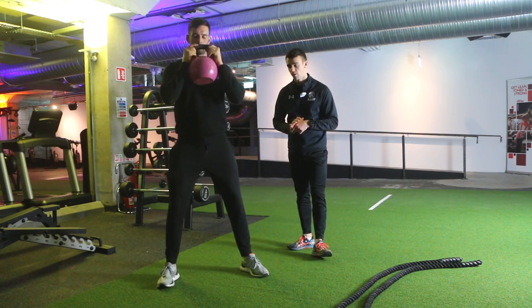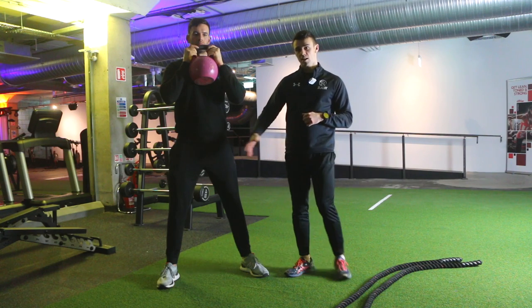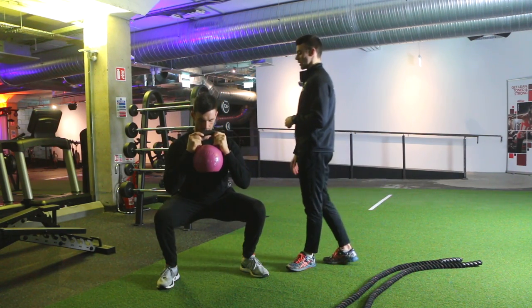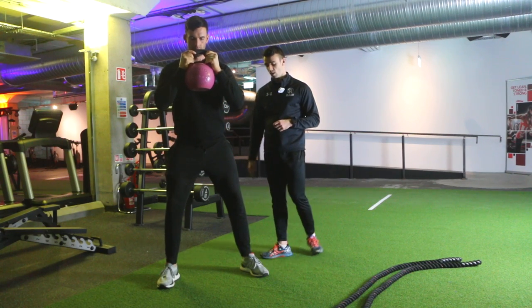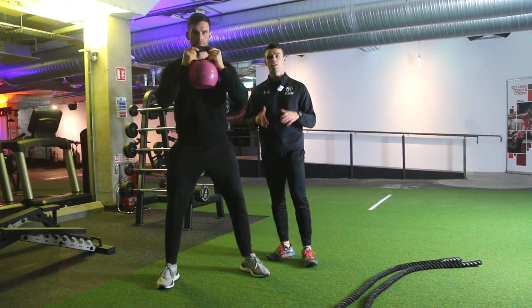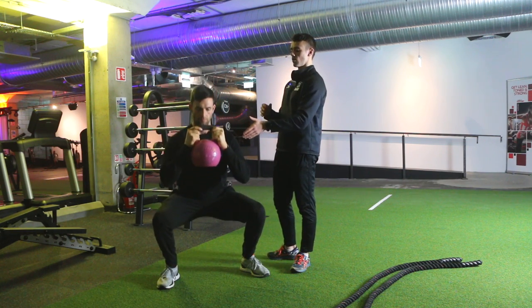Start off in your squat stance, whichever is most comfortable for you, and then squat down keeping that back nice and straight. Keep your heels on the floor and your chest tall, and keep that kettlebell close at all times.